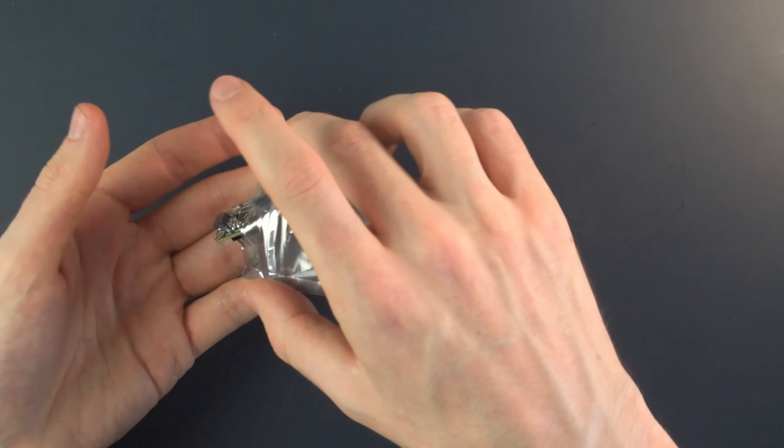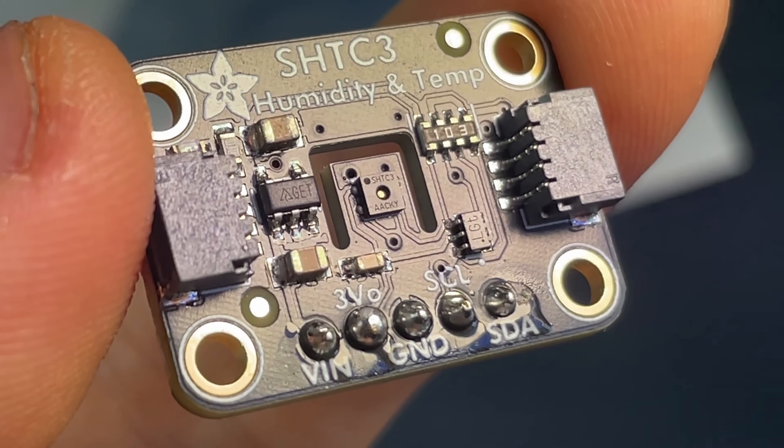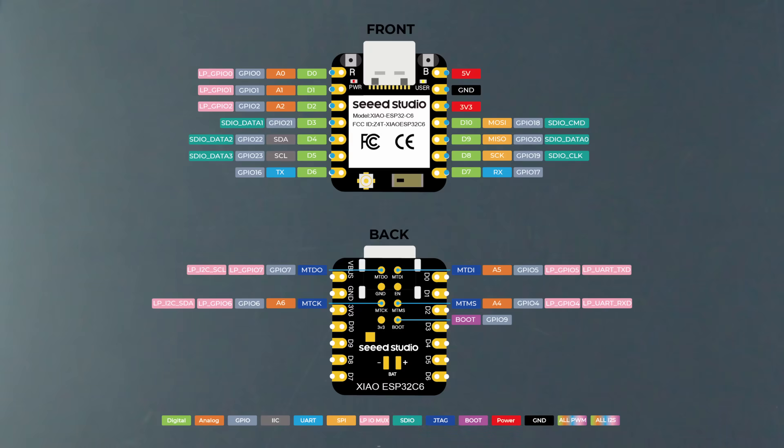So how do we do that? Well, on the sensor side of things, each pin is conveniently labeled directly on the board: 3.3 volts and ground to supply power, and serial clock and serial data for data transfer.